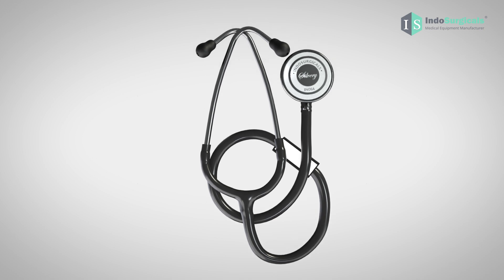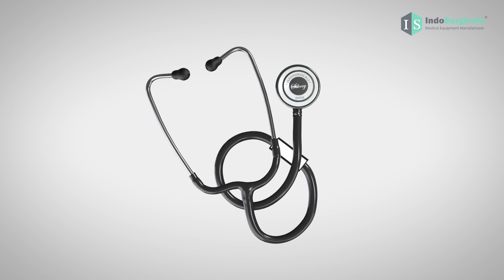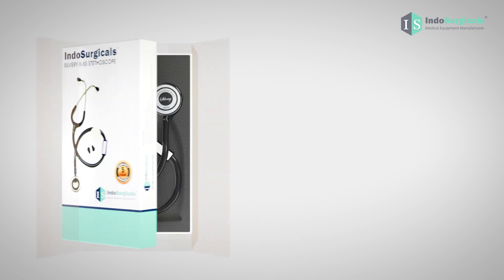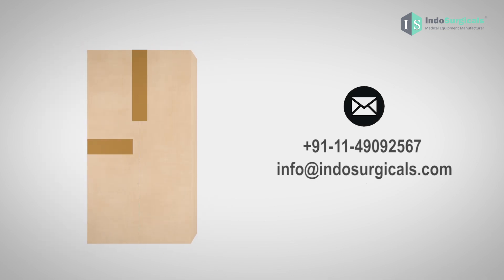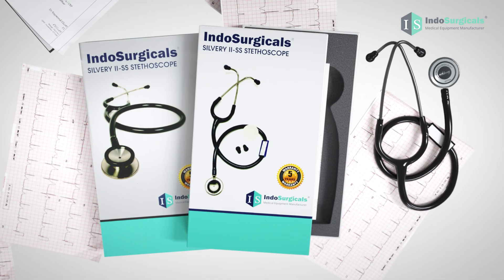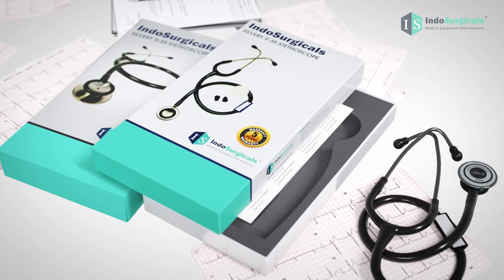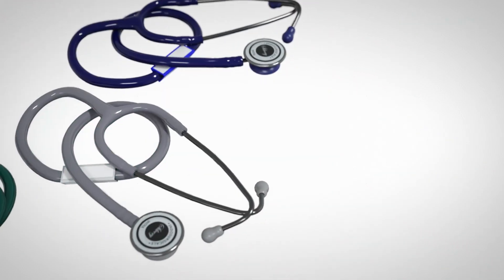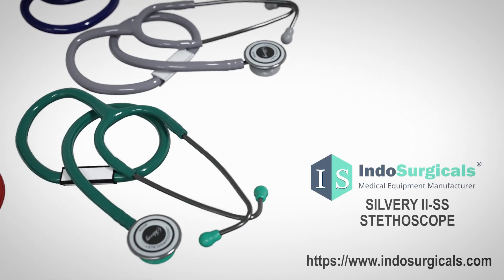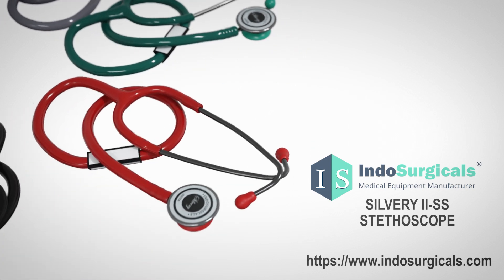In the rare event that the binaural spring breaks and alters the shape of the stethoscope, causing unclear sound, please contact our service center. We'll guide you through the process of sending it to us for repair. Thank you for watching this instructional video on how to use the Indosurgical Silvery Stethoscope. If you encounter any issues or have questions, feel free to contact us. We're here to help you get the most out of your stethoscope. Happy auscultating!